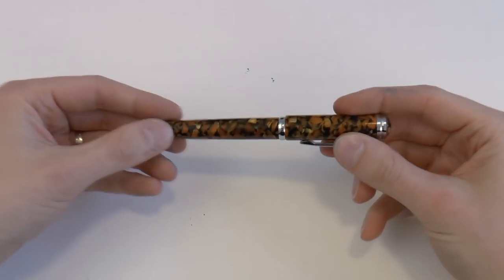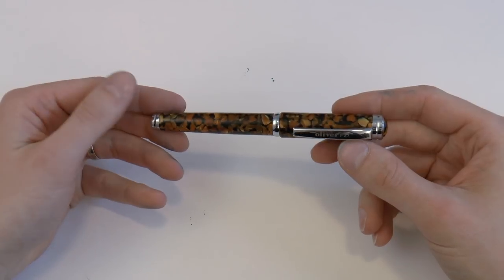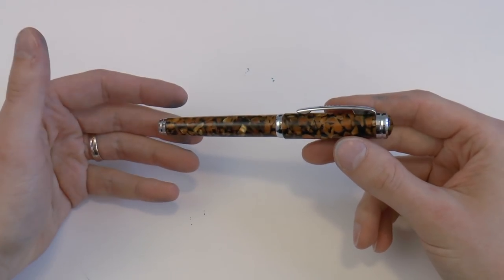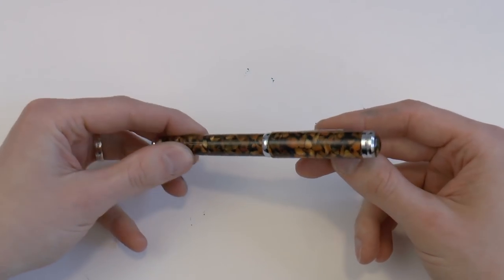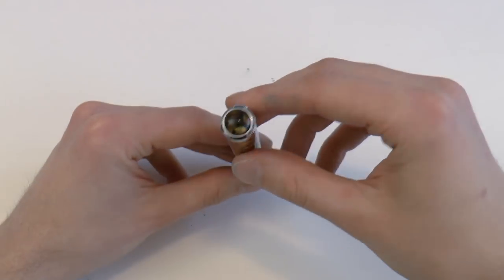Interesting pen, made in India, acrylic body, number six Schmidt nib, and takes standard international cartridges. I did find one website that said it's discontinued, so I don't know how easy it will be to obtain this, but I do think the pen has some interesting things going for it. So let's first cover the parts of the pen.